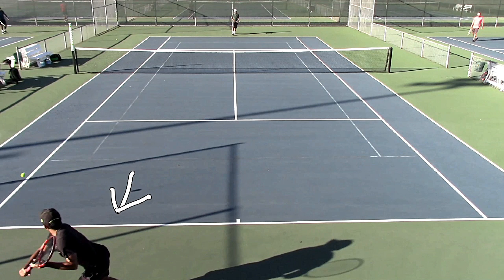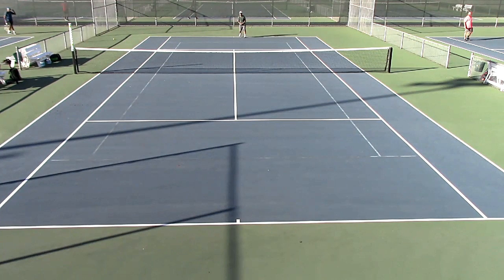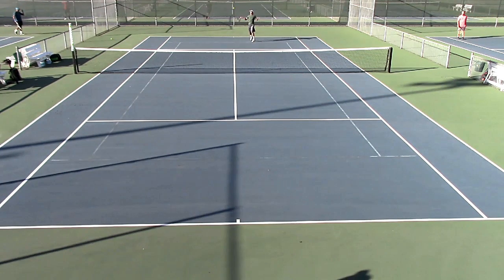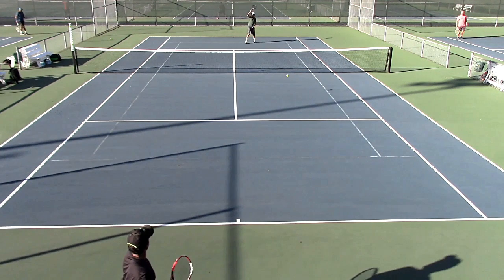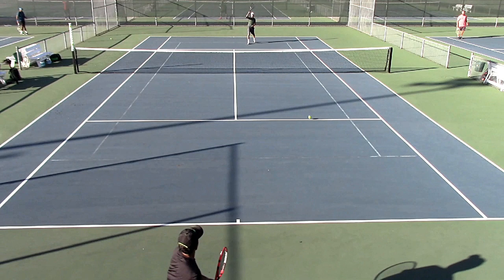Knowing this, I take a couple steps up and I went with a swinging volley. So I took the ball early again, even earlier than before. I hit the ball in the air and I simply hit it to the open court. But if you notice, my ball landed seemingly short.